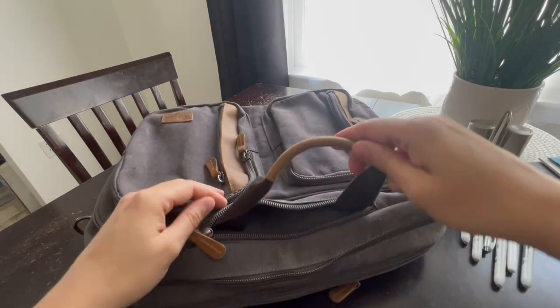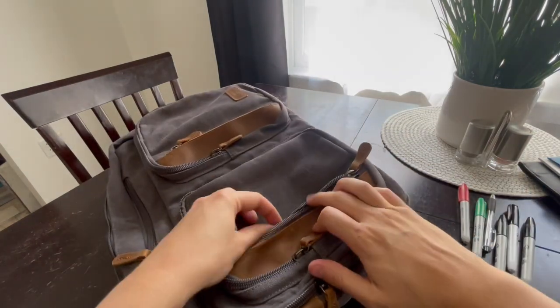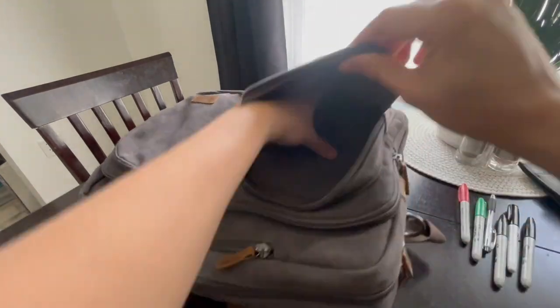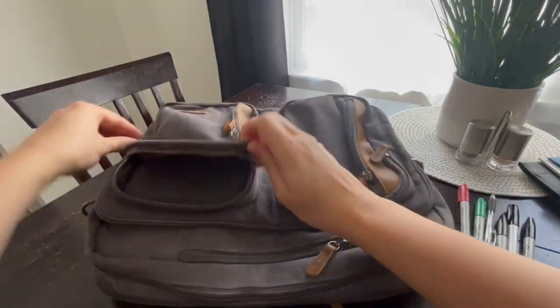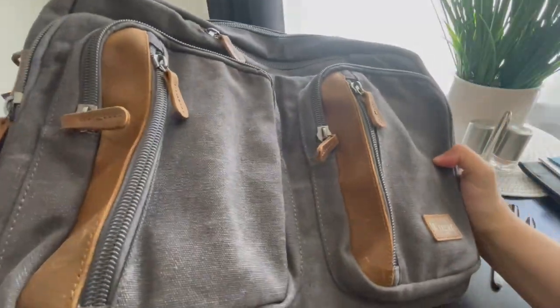They even have these pockets that turn this backpack into a briefcase as I pull out the handle. They've got these multi-pockets on the front that have a smaller pocket included and then a bigger pocket. This backpack can hold two to three days of clothing, and it's got the laptop compartment and 12 total pockets.